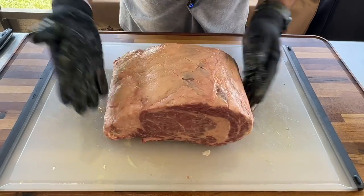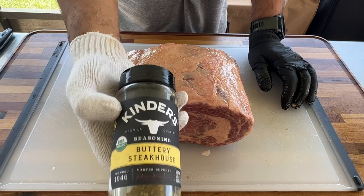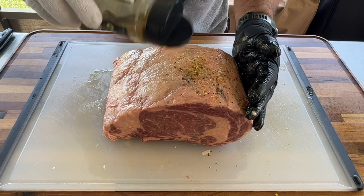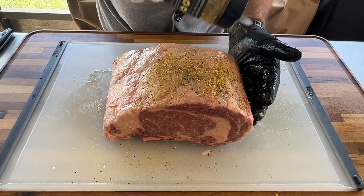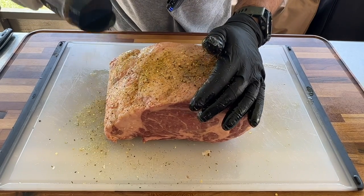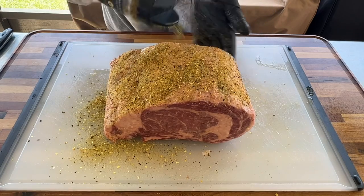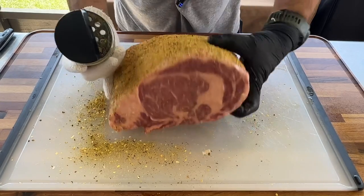I'm using this Kinder's Steakhouse rub — to my surprise, this stuff is good. I tried it on a few steaks. Kinder's is known to make some clean rubs, not too much junk in it.